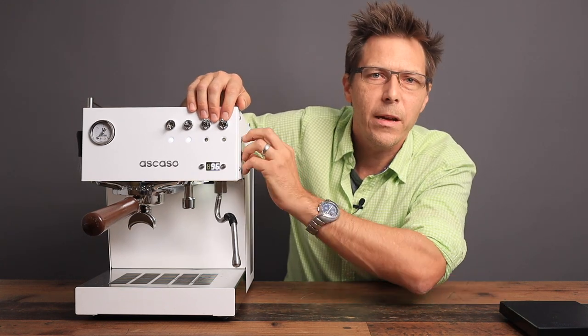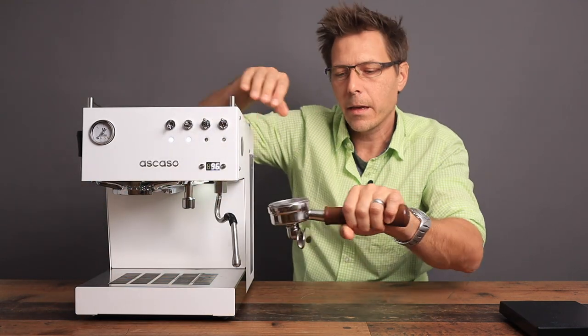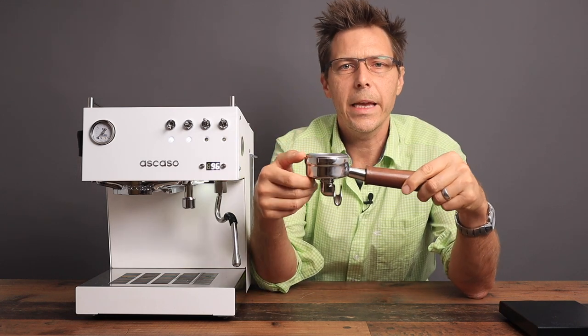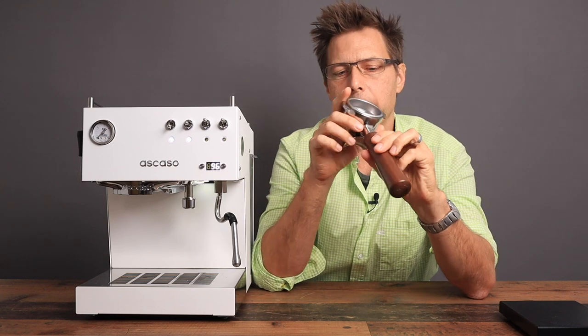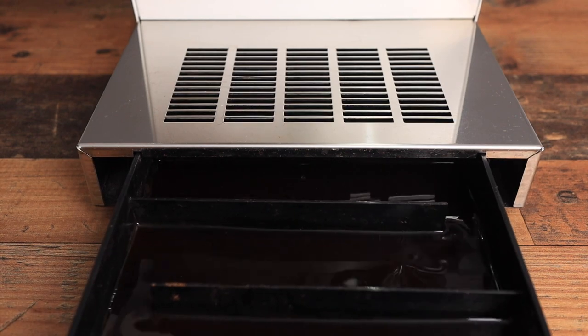You start the steam with this flip switch here. There is a newer variant as well — I think it's the V2 — and that's got a knob on the side. The machine also comes with a hefty and handsome portafilter. That's a 58 millimeter portafilter with a really nice wooden handle on it. And it offers a generous drip tray.